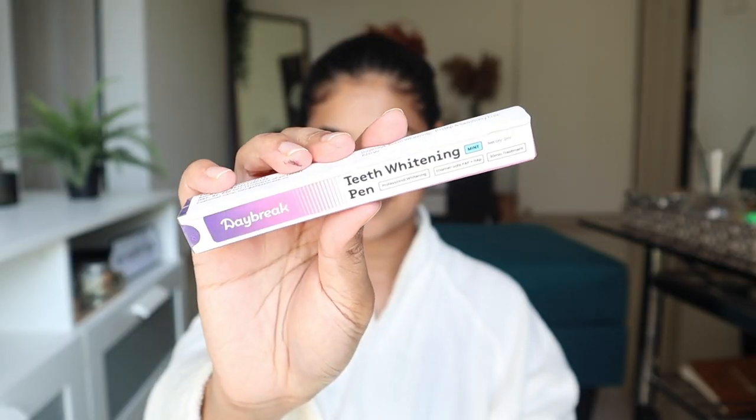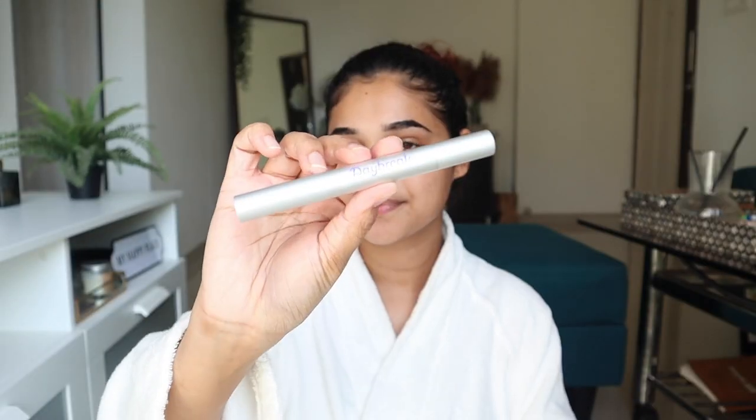While the eyebrow tint dries, let's move on to the next step: teeth whitening. A great smile makes a huge difference. I'll be using the Daybreak Teeth Whitening Pen — just twist it in the back and the product comes out. It's a very easy 30-minute treatment. Brush your teeth and dry with a paper towel, then twist the pen to dispense the gel formula, smile wide, and apply a layer onto the teeth. Wait 30 minutes, then rinse with water. There is definitely a slight difference — a drastic difference won't happen on the first use, but I'm pretty happy with the results.